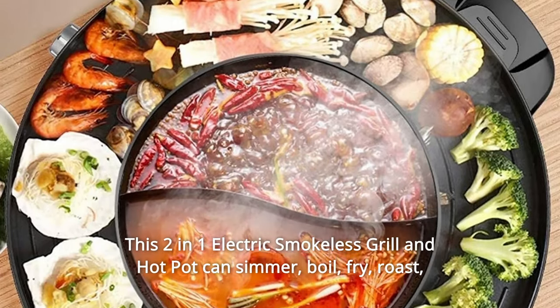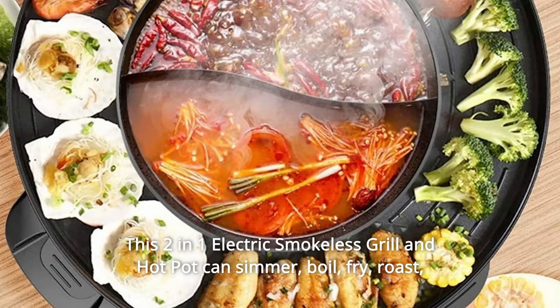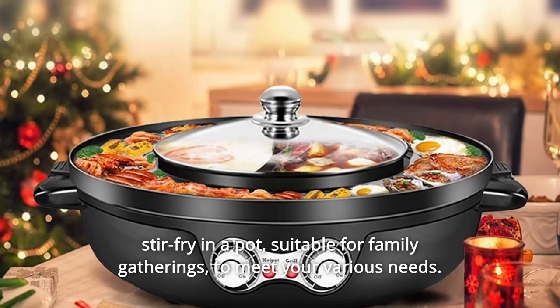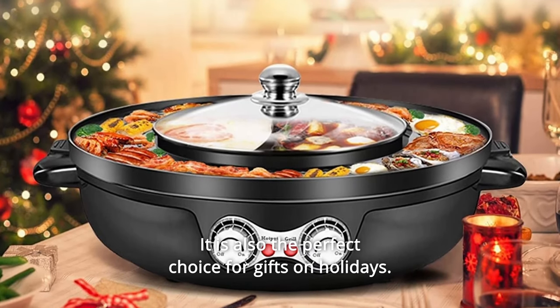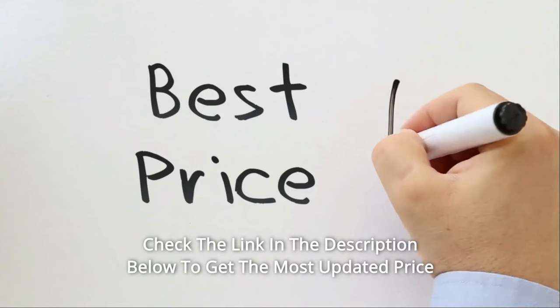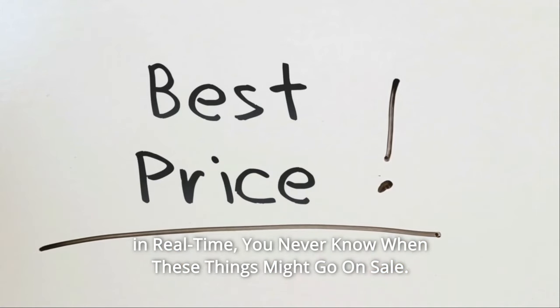This two-in-one electric smokeless grill and hot pot can simmer, boil, fry, roast, and stir-fry in a pot — suitable for family gatherings to meet your various needs. Perfect for four to eight people on all foodie occasions. It is also the perfect choice for gifts on holidays. Check the link in the description below to get the most updated price in real time — you never know when these things might go on sale.